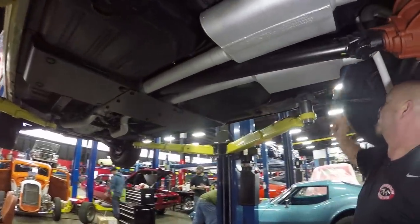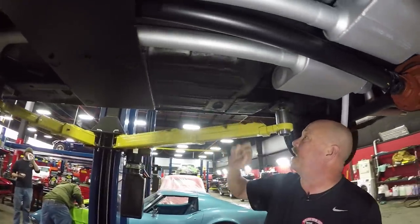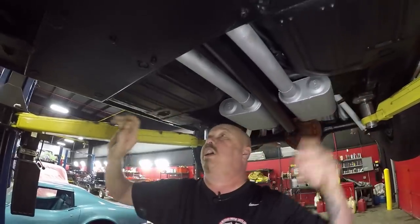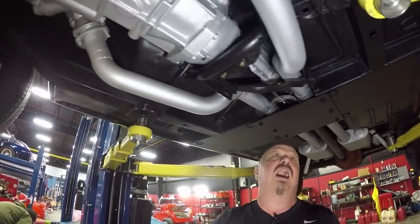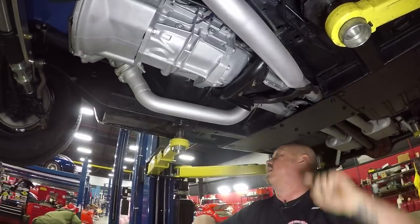Flowmaster mufflers, frame solid as a rock. Pinch weld looks good. Torque boxes back here where the springs bolt in look good. Floorboards look great. You can see this mandrel bent pipe all tucked up in there real nice and neat. The parking brake cable looks like it is hooked up.